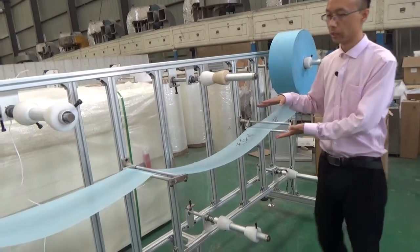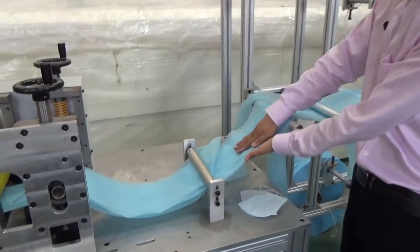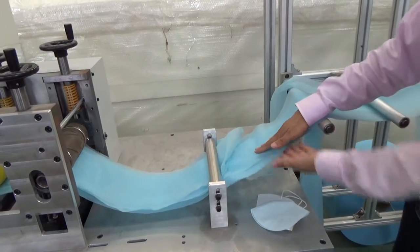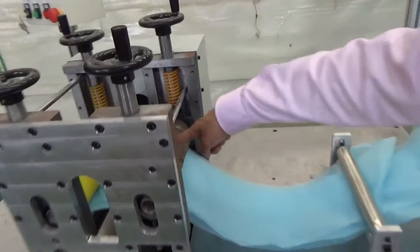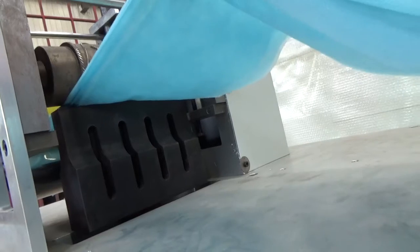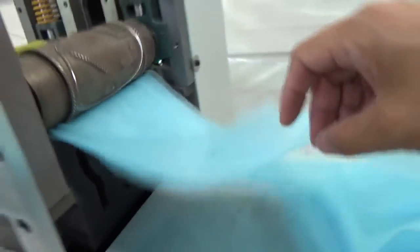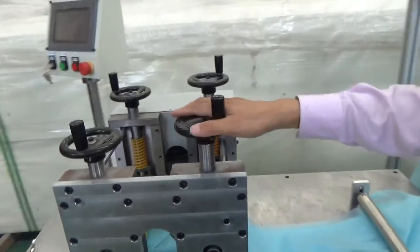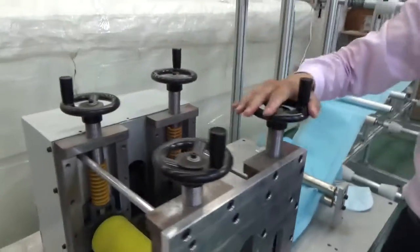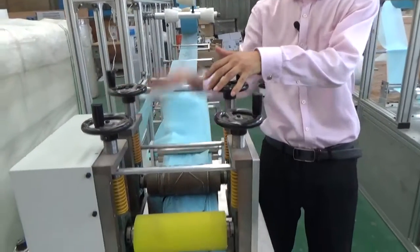Then the material will be going in this direction, and here the different layers will combine into one layer together. And here, this one is a die cutter. Under the die cutter, under the fabric, this one is ultrasonic — a big one. Ultrasonic makes the stitching. These two circles are used to adjust the position of the cutter; the cutter can go up and down.